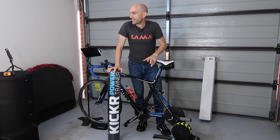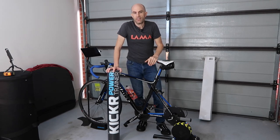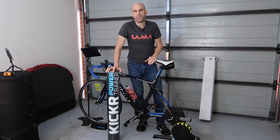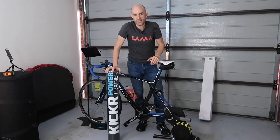For the sound test today, I have an iPhone 6 sitting over here running a decibel meter app, and everything is measured in decibels. We'll keep everything the same in this room and the only thing that changes is we'll put the mat under the trainer, then take the sound tests again.